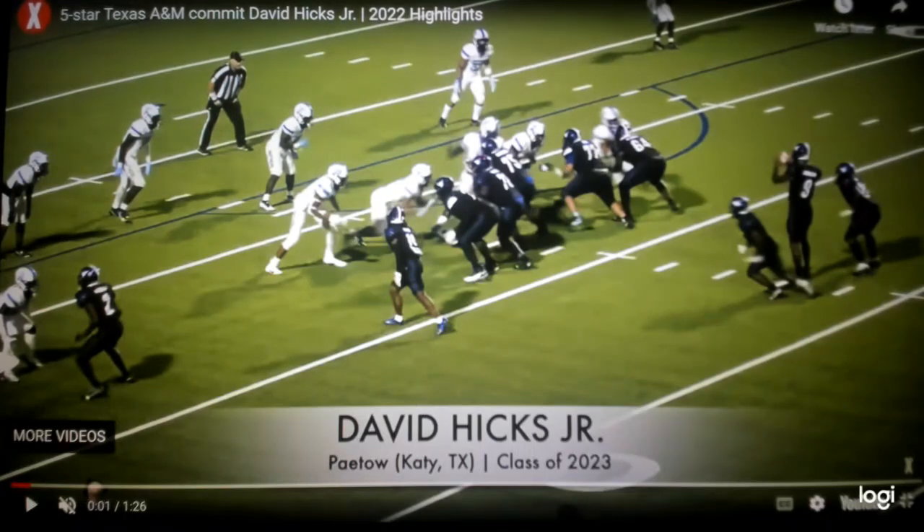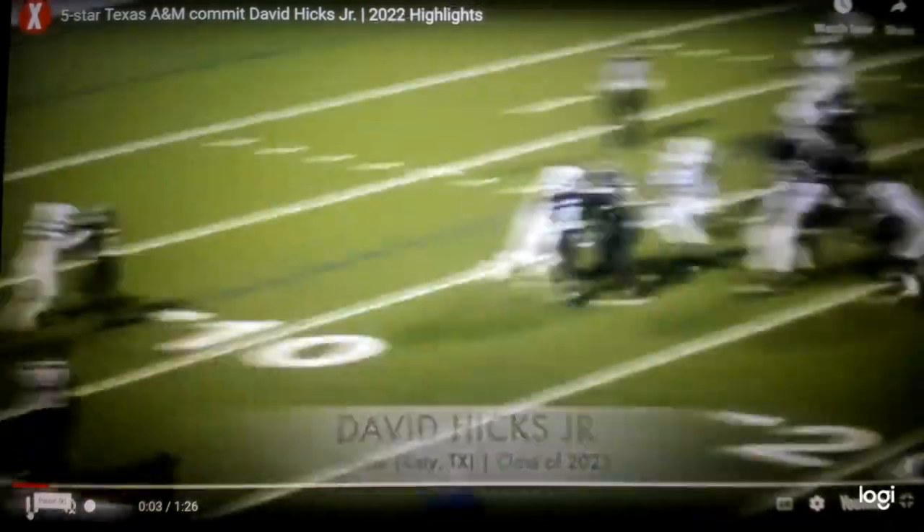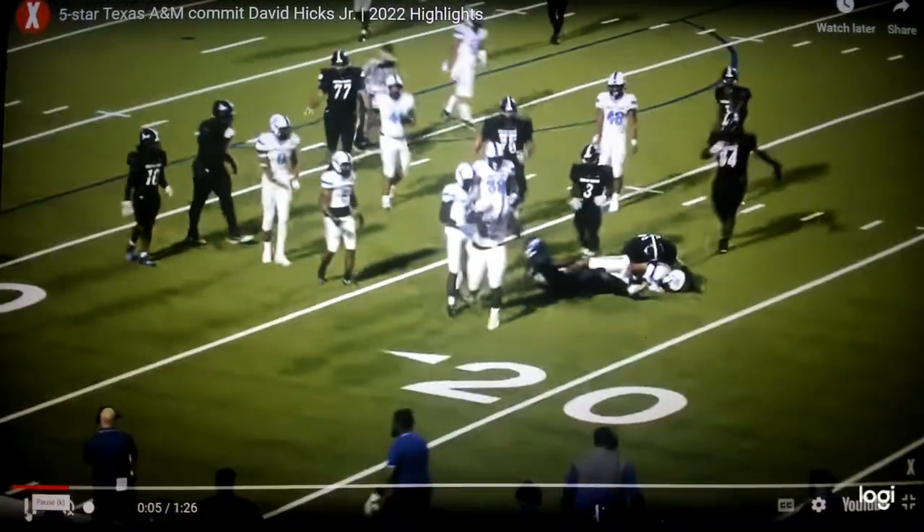When you've got a defensive lineman like David Hicks Jr., you're helping him out, putting him in position to be successful. Watch the short swim — he swims short right over the top of the offensive lineman. If he goes long, that gives the offensive line a chance to recover. But when you go short and quick like that, you're right over the top, and then use this right hand to push off his back. That pushes you through and gains some separation. That's really advanced from a technique standpoint for a defensive lineman.